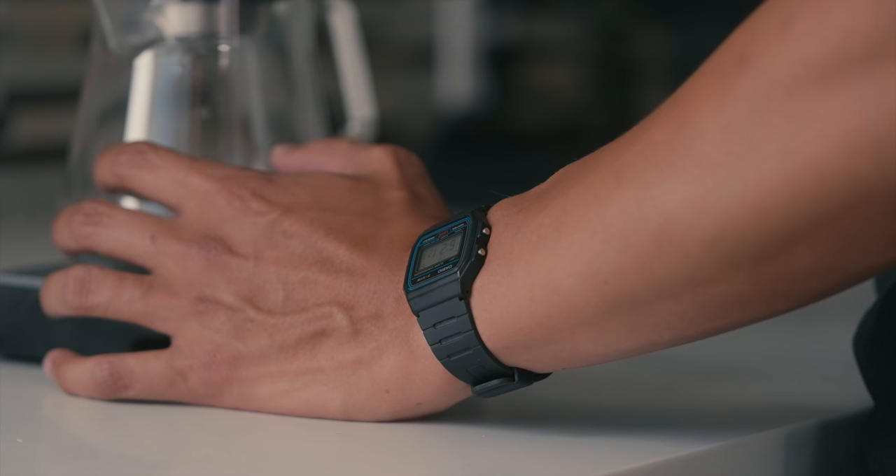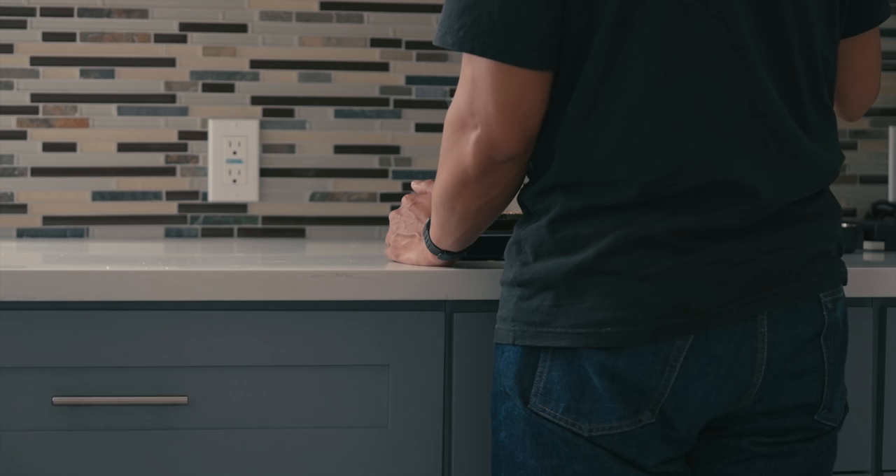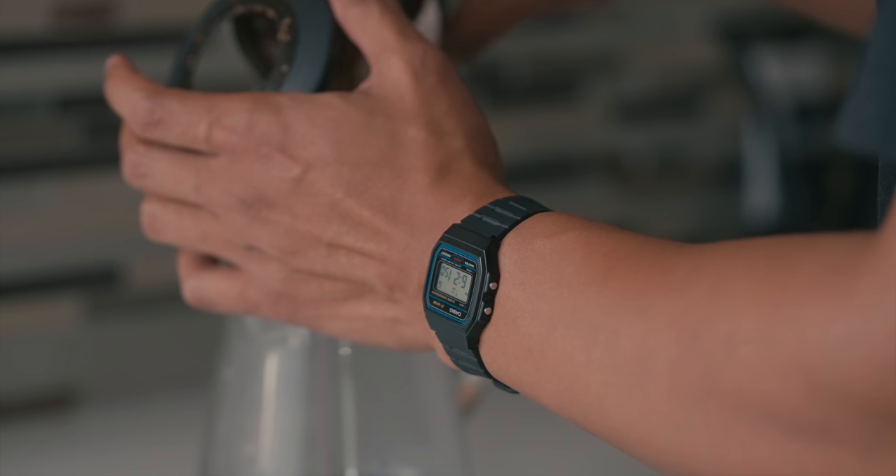The affordable price with the added convenience of a stopwatch and alarm made the watch an instant hit. Some may find this watch ordinary since it's commonplace, but it's become an icon that people can easily relate to.